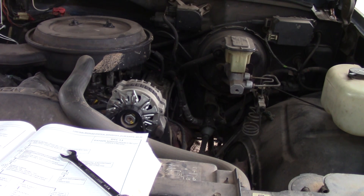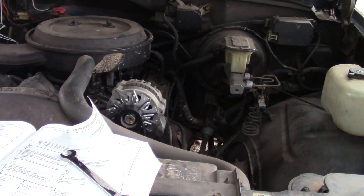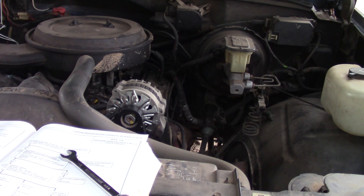A DTC 13 will set if the engine temperature is greater than 176 degrees Fahrenheit or 80 degrees Celsius, the engine has been running at least 40 seconds, the oxygen sensor voltage is steady between 0.35 and 0.55 volts, and the throttle position angle is above 6.3%. All conditions must be met for about four seconds.